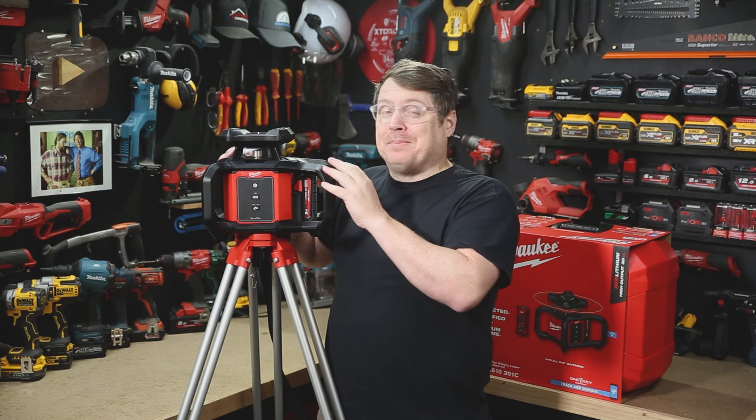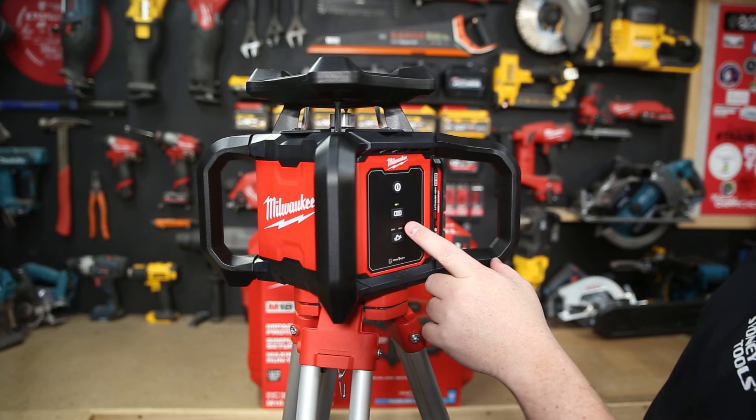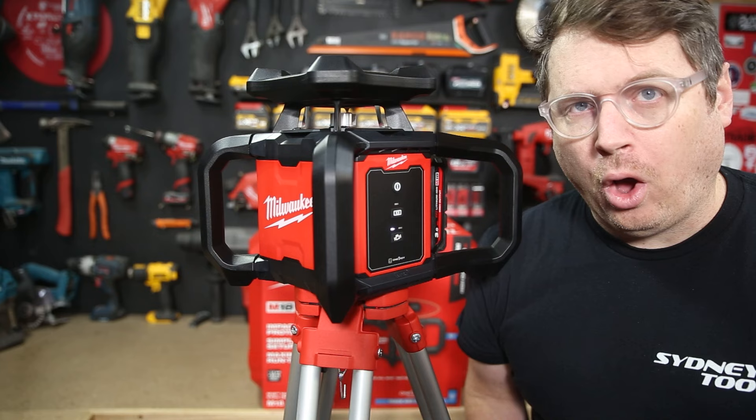On site you don't want anyone touching your laser, because a little bit here is a lot down range. When you turn the laser on it automatically sets that bump sensitivity to max. You'll know it's set when those LEDs stop blinking about 30 seconds after the leveling is complete. If the laser is bumped or disturbed in any way, it'll set off an alarm and stop working so you know to come and rectify it. You can also dial that sensitivity down if you're on a site with a lot of vibration.